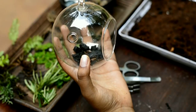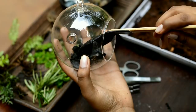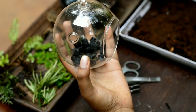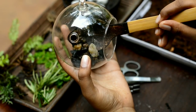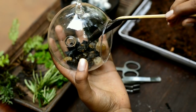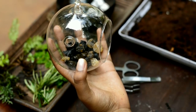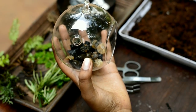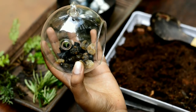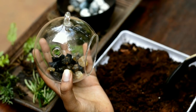I am using charcoal. I am using a dry layer — this is not a dry layer, I am using charcoal. I am using a potting soil. When I use charcoal, it is an organic peat.